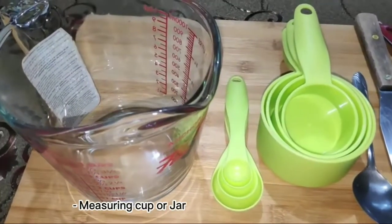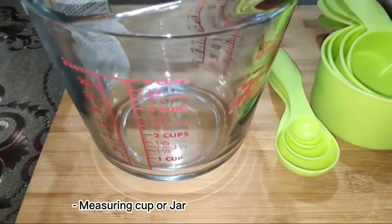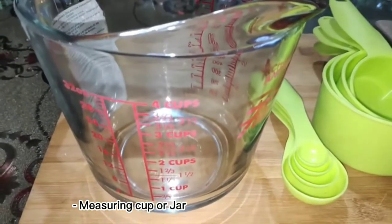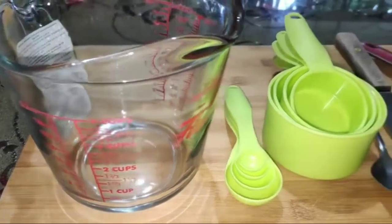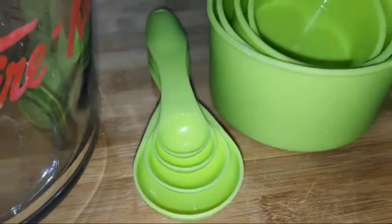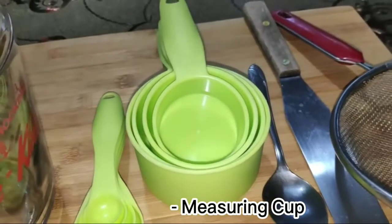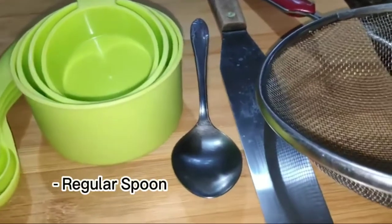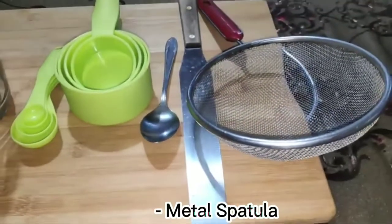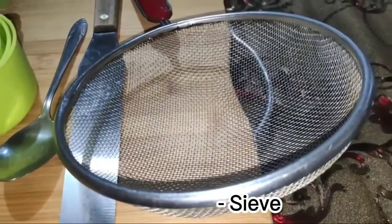For small batches of baking, you will need a measuring cup or jar to measure liquid ingredients, measuring spoons for small amounts of ingredients, a measuring cup for dry ingredients, a regular spoon to scoop in the ingredients, a metal spatula to level off the ingredients, and a sieve to sift the flour.